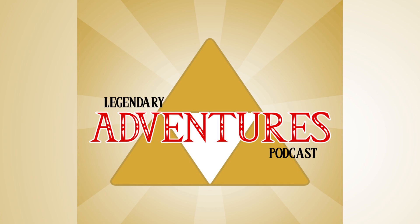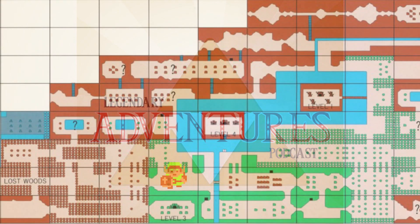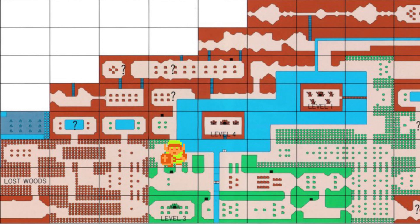I would also recommend finding and buying the blue ring. It costs a whopping 250 rupees, but it will reduce the amount of damage that Link takes. You can find the blue ring by traveling north from the potion shop and following the shoreline of the lake. Eventually, players will reach a dead end guarded by living statues known as Armos. The Armos don't move until they are touched. Under one of these statues, you'll find a staircase leading to a shop containing the blue ring. Once purchased, Link's tunic turns blue, indicating that the damage he receives from enemies is reduced.